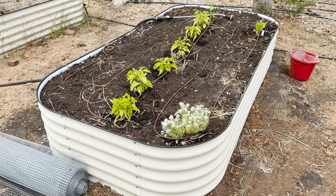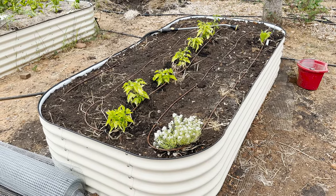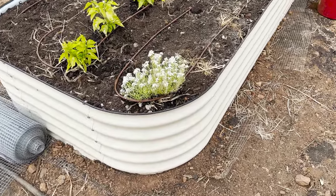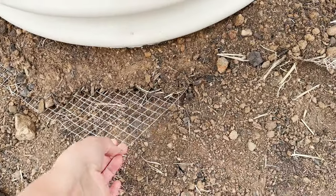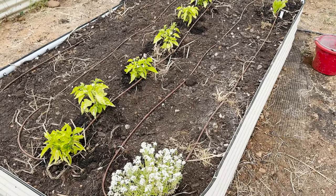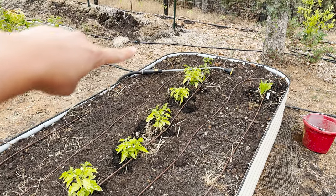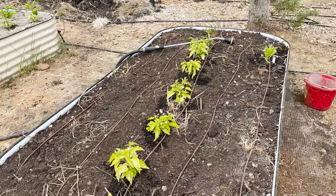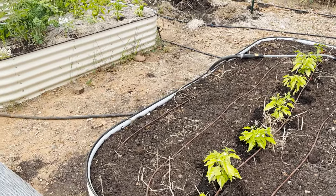This bed was another one that a gopher got into, so we took all the dirt out and really secured it up with hardwire cloth. I just transplanted these this morning, actually. I plan to do just watermelons and pumpkins along the side from seed, just to see if I can get stuff to grow off the edges.